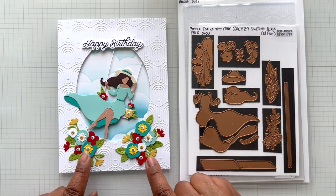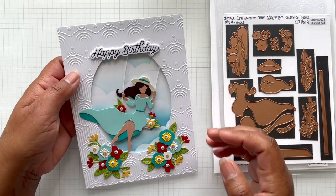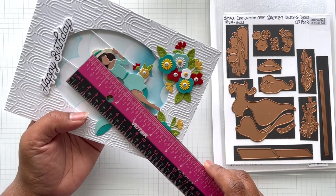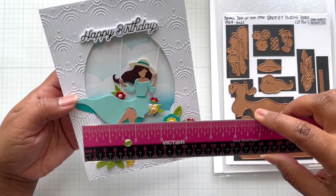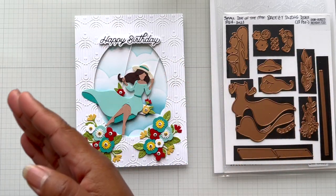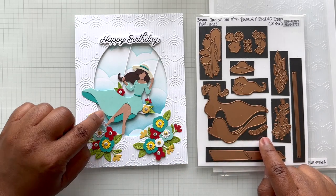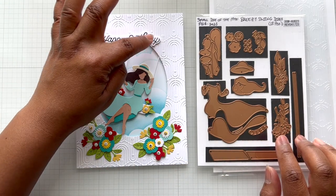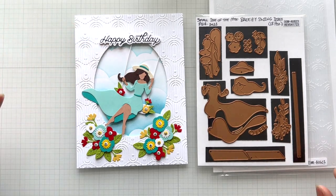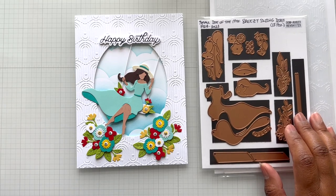You get some florals but I did add some additional florals to this. She measures three and three quarters of an inch tall by almost three and a half inches wide. I put her at an angle so she's like swinging upward. These florals are from the set. I decided to use a sentiment — one of my favorite glimmer hot foil sentiments. I think it's the birthday unboxing glimmer sentiment. I have it memorized. I used a cloud stencil in the background inked up with some distress oxide.